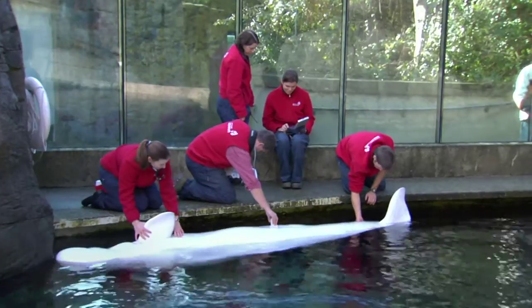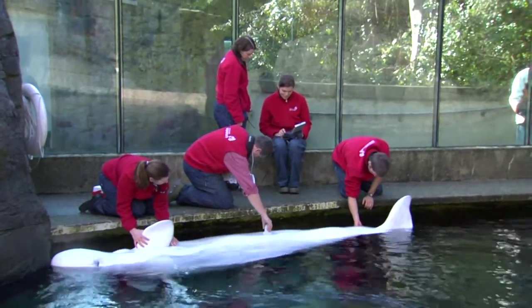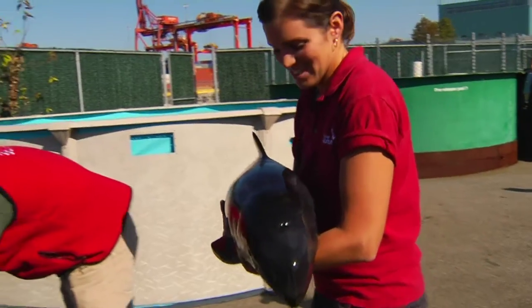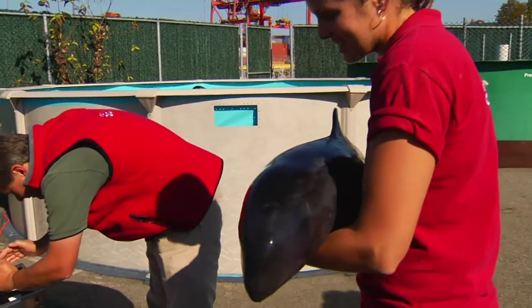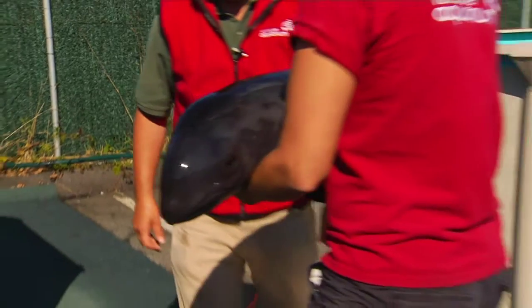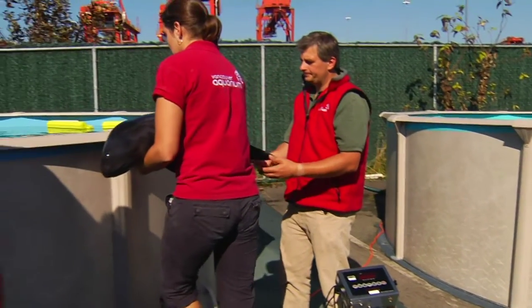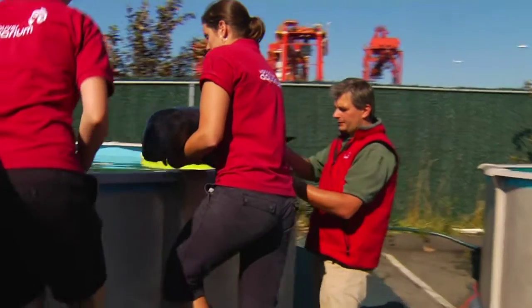I've always wanted to work with animals and I knew very early on in high school that I wanted to work very closely with them. Initially I thought I was going to become a veterinarian, and then I discovered what the role of a vet tech is and I decided to pursue that first and see how much I liked working in the field with animals. The Animal Health Technology or Veterinary Technician program is a two-year or three-year diploma program at an accredited college or university.